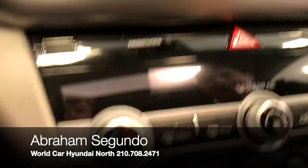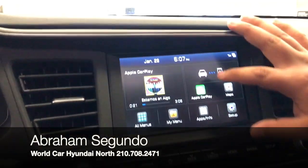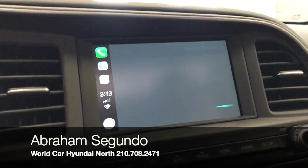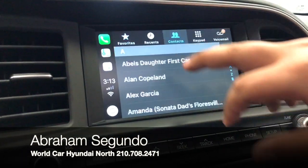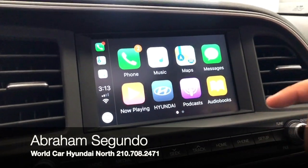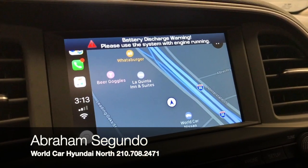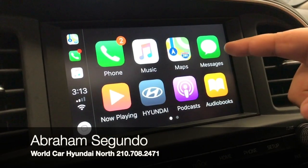When you plug up your phone it does have to be plugged in via USB right here. On your display you tap on Apple CarPlay, and since your phone is plugged in it has access to your phone. You can make calls, play your voicemail, and it'll show your contacts. Instead of paying for navigation, you can tap on Maps right here and see your current location and anywhere you want to go.